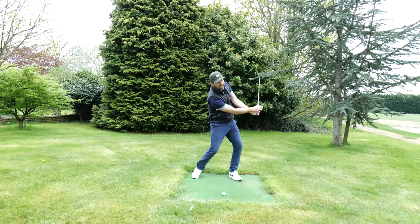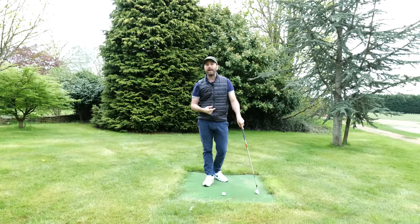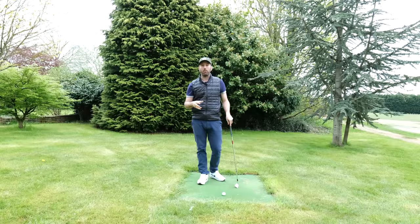You want to be able to hit it hard and hit it with that scooping action because it pops the ball up in the air. But obviously if you are somebody who is doing that type of technique with your irons, this is exactly the reason why you don't hit the ball anywhere.